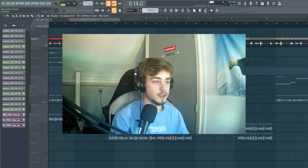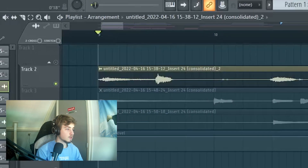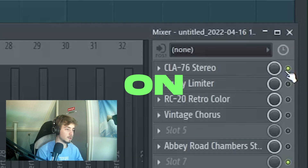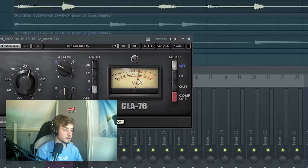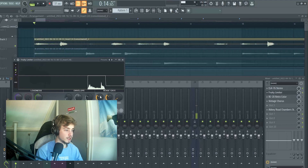I recorded acoustic guitar through my microphone. For effects, first I put on a compressor because the hits were way too loud — look, it ducks down so much in volume. Then I put on a limiter, which is only for a noise gate.